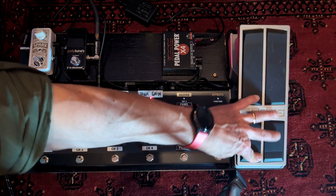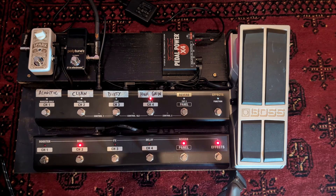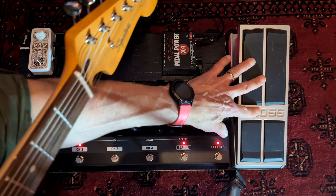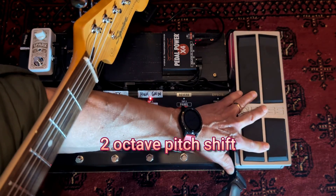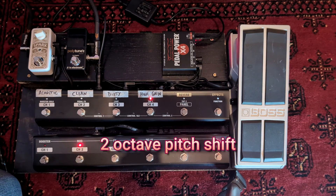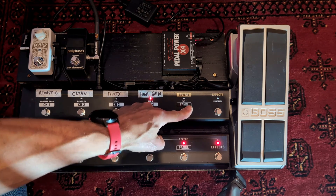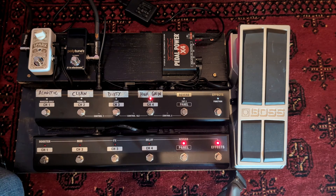With the FV500 expression pedal, for example, I've got one particular song where the pedal is set up as a one-off preset configured for a specific song we do that has some Tom Morello type effects in it.